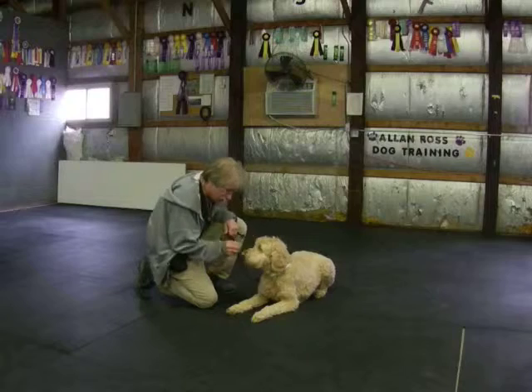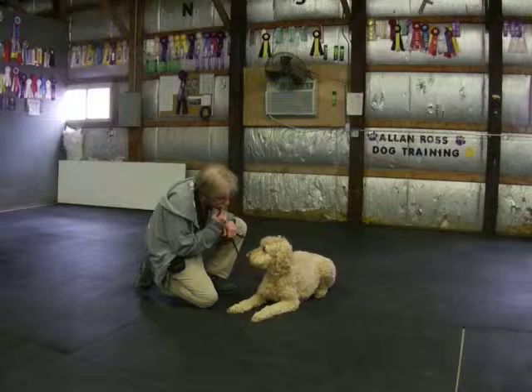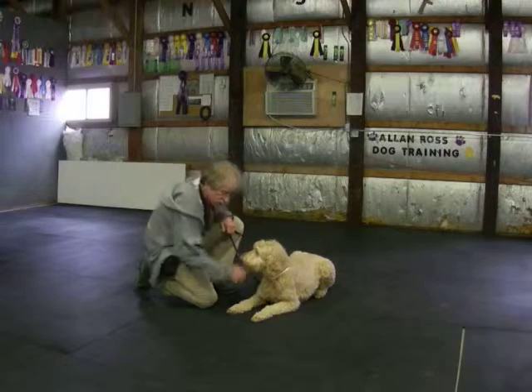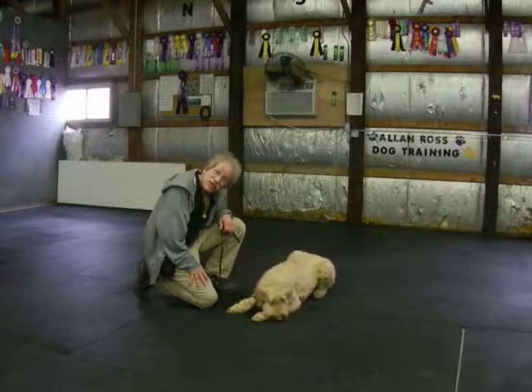Watch. Good. Yes, Sammy, watch. Good. Good. Yes. I can say yes and give her food, or I can say yes and put food right between her two front feet. That's Sammy. Sammy, thanks a lot. I look forward to seeing you guys back in class. Thank you.